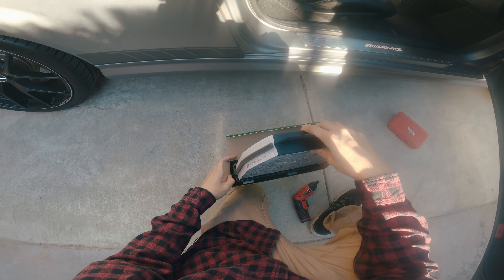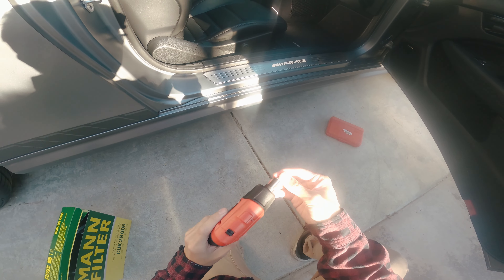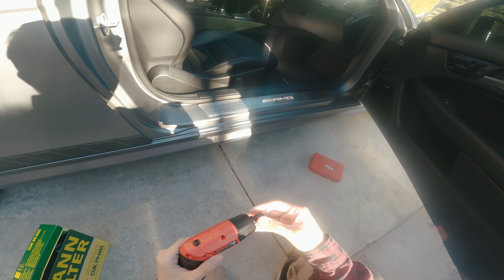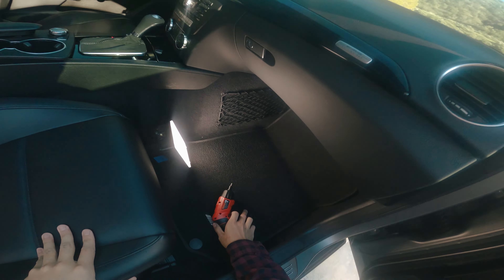We're gonna be changing the ones that this car has because I don't believe it's been changed. You will need a T25 bit in order to take off a couple of screws. It'll be on the passenger side as you can see right here.